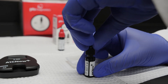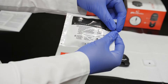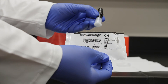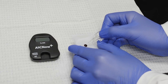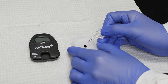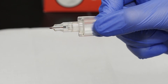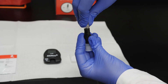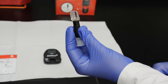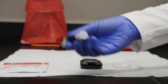Immediately replace the lid on the vial. Once opened and thawed, A1C Now Plus control solution cannot be placed back in frozen storage. Open the shaker pouch from your A1C Now Plus test kit. Hold the blood collector at a 45 degree angle and collect the A1C Now Plus control solution from your clean, flat surface. Verify that you've collected the appropriate amount of control solution with the blood collector. Insert the blood collector into the shaker body using a twisting motion. Shake vigorously six to eight times, then stand the shaker body on the table.